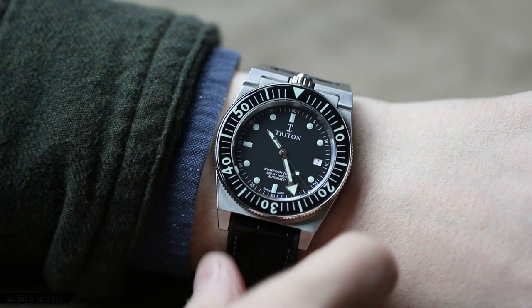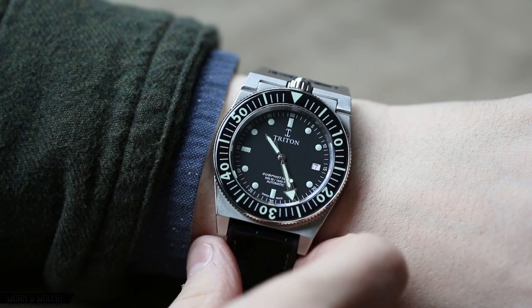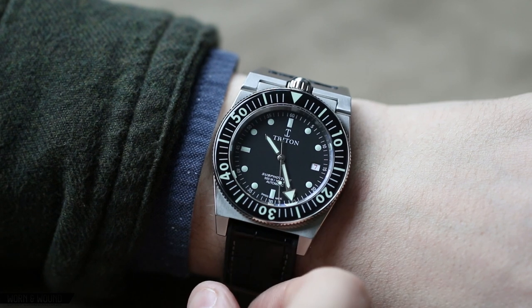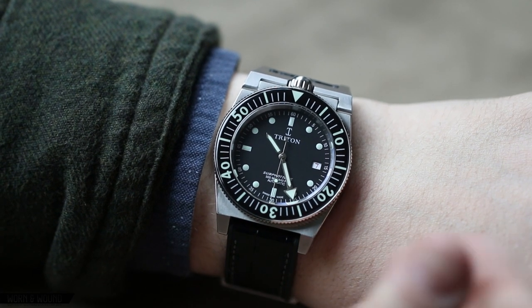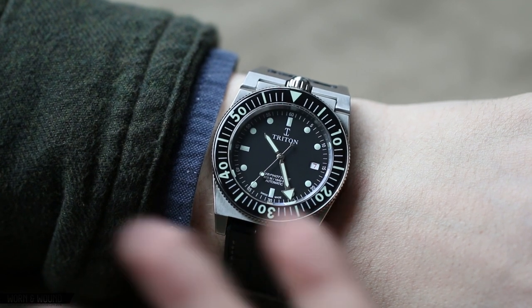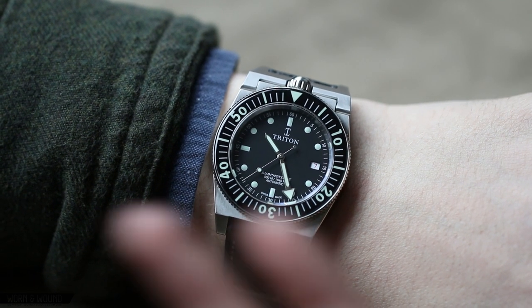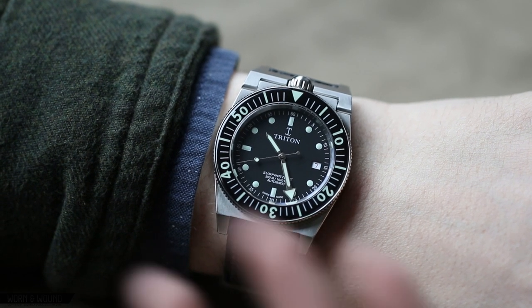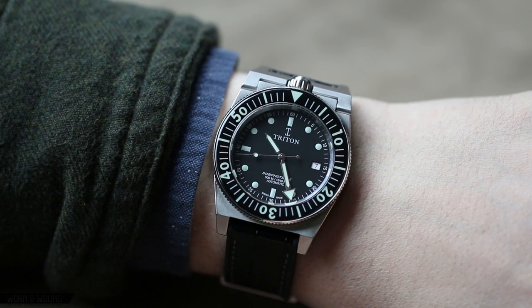In addition to being sold in specialized stores, it was actually the most expensive dive watch at the time, coming in at 682.5 francs — actually a little bit higher than a Rolex Submariner at the time. This wasn't a watch for casual purchasing; it was a tool meant to be purchased as a precision tool.